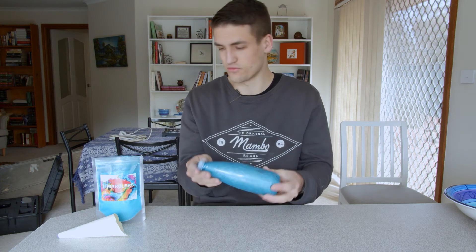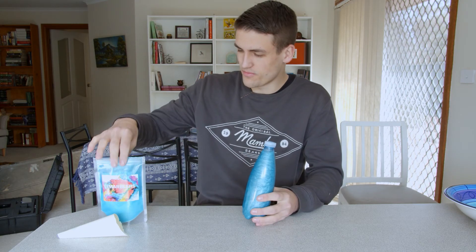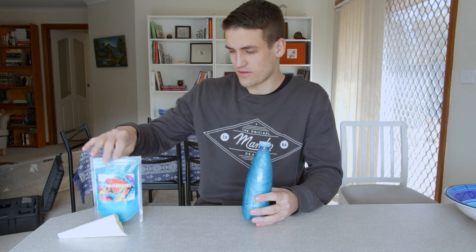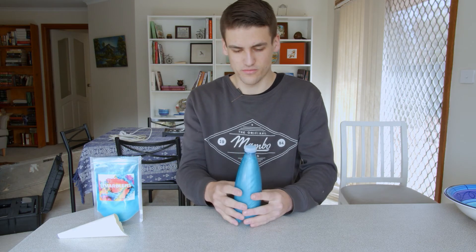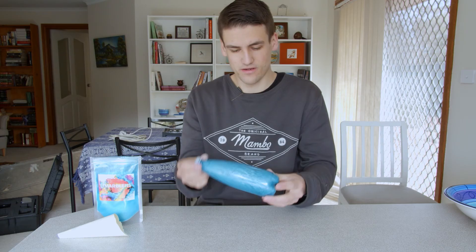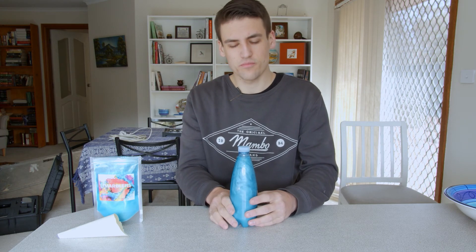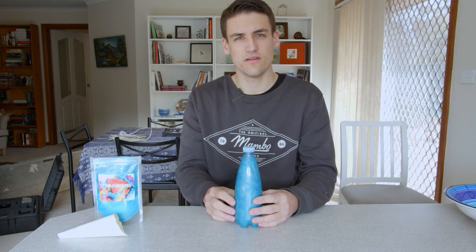That just about does it for this video. Again, if you do want to purchase some of this mica powder, there will be some links in the description. Otherwise, a nice simple short video on how to make rheoscopic fluid. If you did enjoy this video, please consider giving it a thumbs up and subscribing. Until then, I'll see you next time.